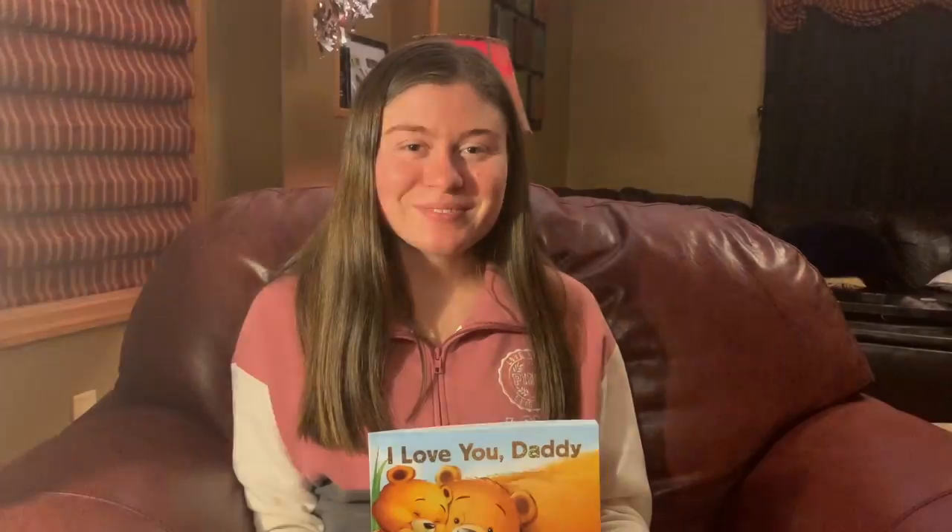The end. I hope you had so much fun reading with me today. Goodbye, friends. Happy Father's Day.